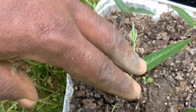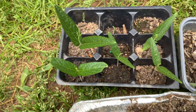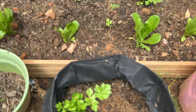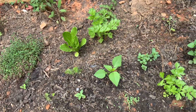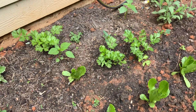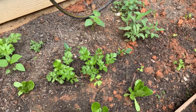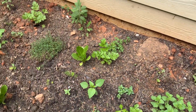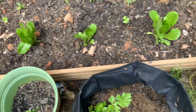Over here, these are baby pigeon peas growing. That's a parsley. Over here is what I have growing: we have mint, we have parsley, we have celery, we have sage, we have romaine lettuce, we have thyme — all different kinds of herbs growing up inside here.